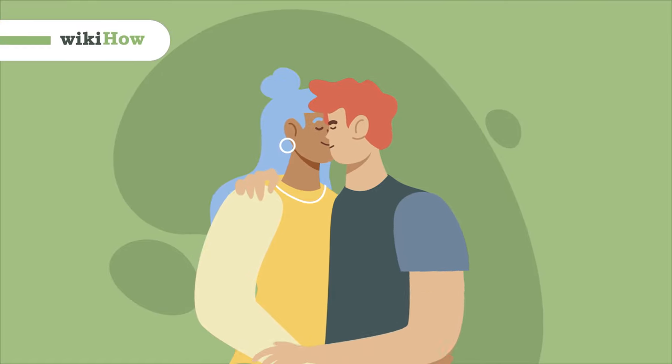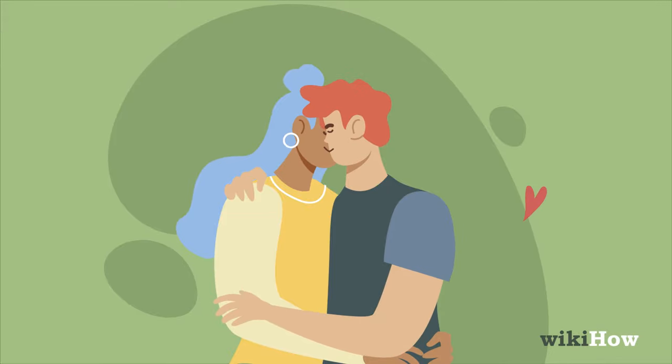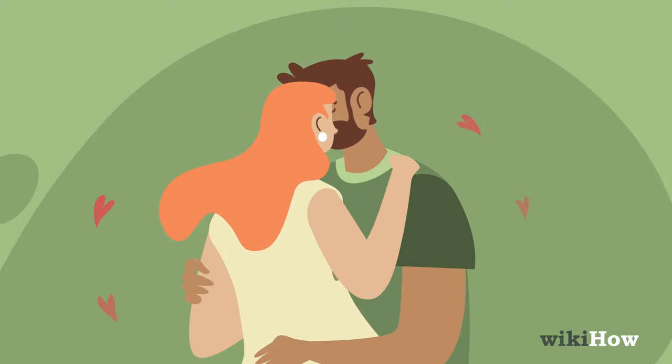To make out with someone, start with a good, classic closed-mouth kiss. Then keep the kissing going. Be slow and gentle at first, then gradually ramp things up.